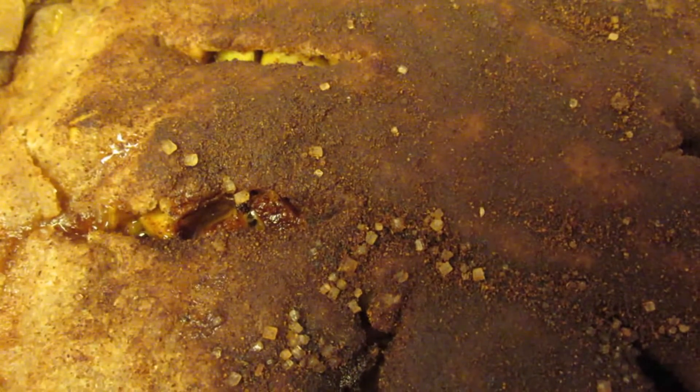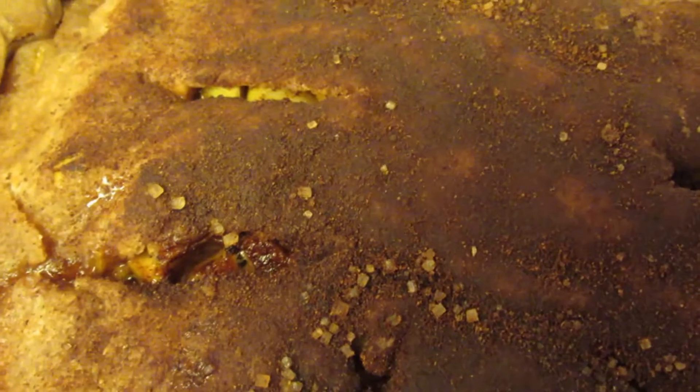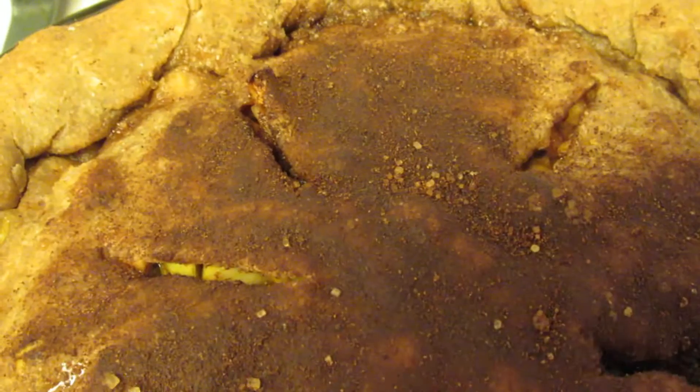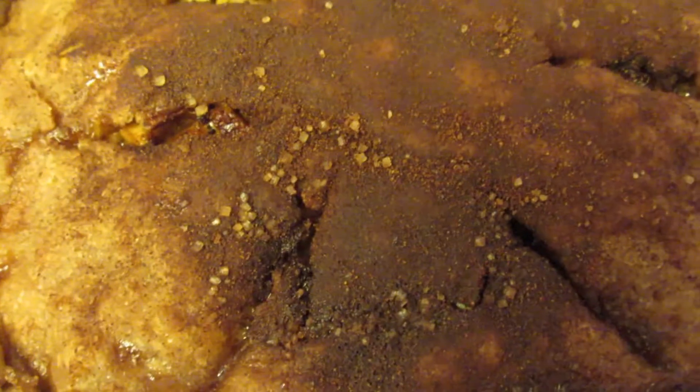This is sugar in the raw, so it looks kind of like little clumps of sugar — it's not as granulated as regular sugar. But sugar in the raw is really good quality sugar, and it's vegan sugar if you're looking for something vegan.